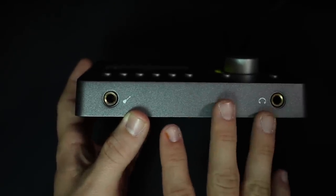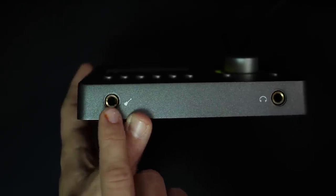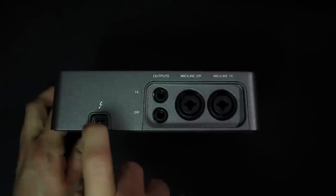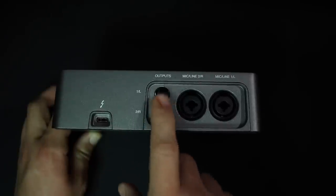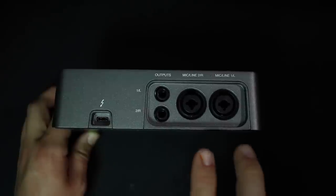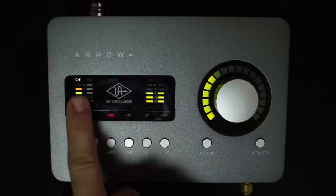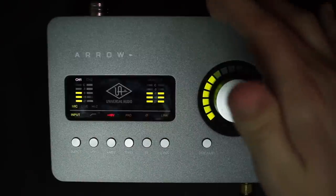On the front of the interface you're going to find a quarter-inch instrument input so you can plug in a guitar, bass, or keyboard directly into the interface. And then you'll find a quarter-inch headphone output, which does offer latency-free monitoring. On the back, you're going to find the Thunderbolt 3 plug to connect this to your computer, a set of quarter-inch outputs to run to your powered monitors, and a set of XLR combo jacks for XLR or quarter-inch mic or line-level inputs.